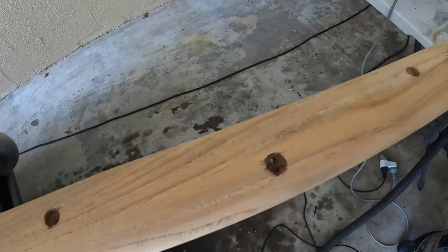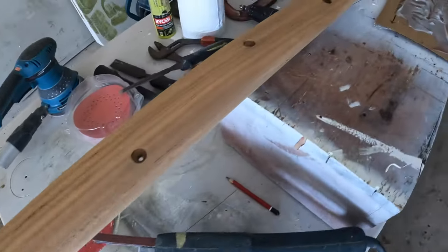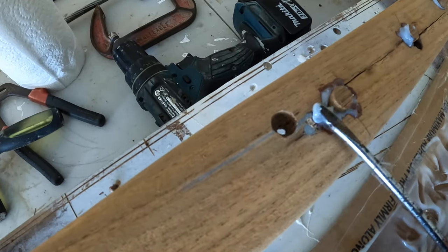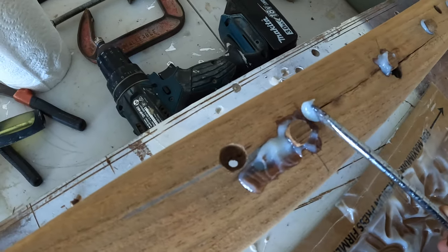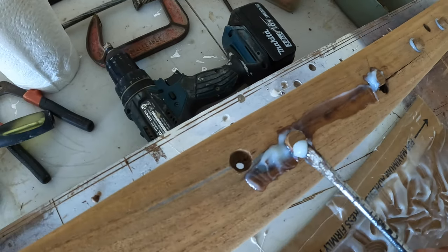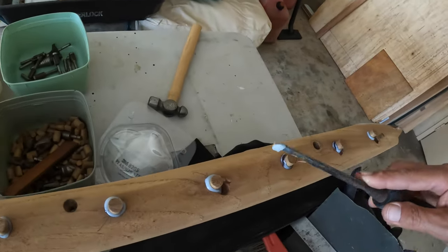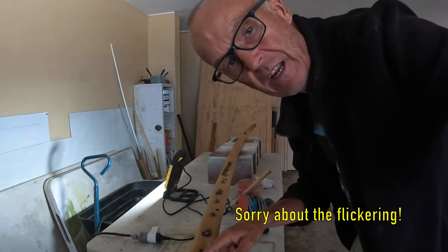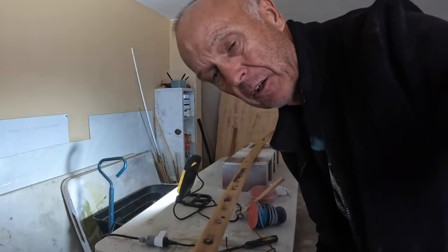I've got all the plugs in. These are the holes that have been left — I'm going to repair these with the same glue. The proper carpenter's way would be to put a graving piece in here, but this will do. This glue does shrink a little bit so it always pays to overfill. My glue's all dry — this is the next day — so I'm going to chop these plugs off and give it a quick sand, and that'll be ready to put back on.